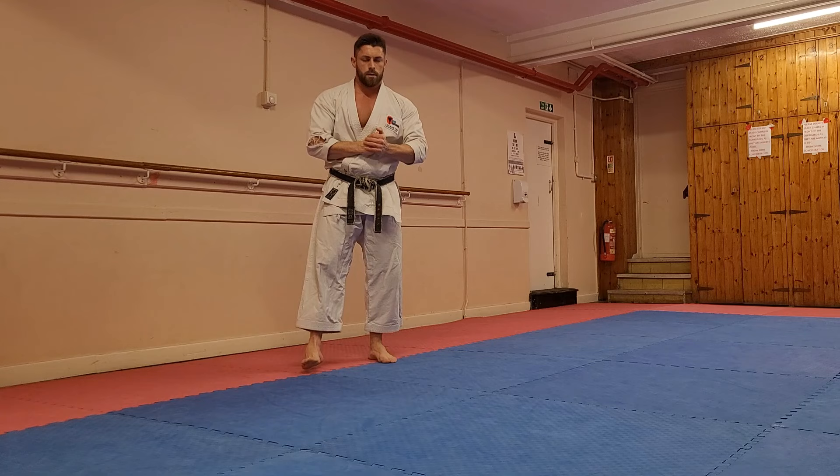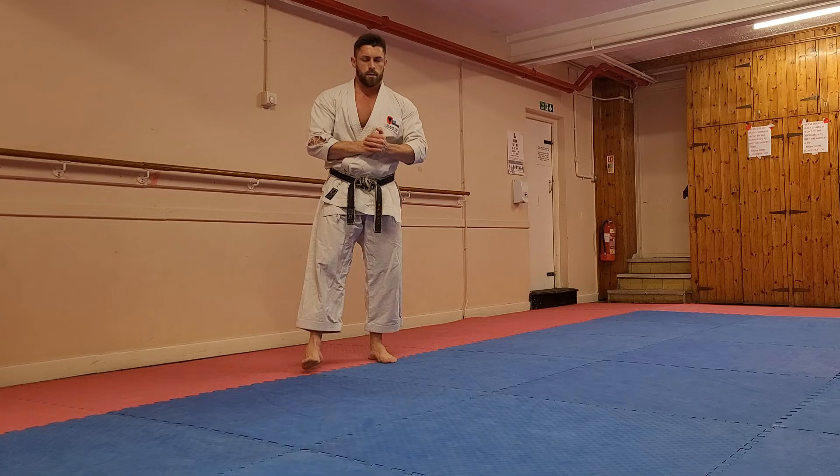There's another video with some detail on a basic and fundamental kick in Shotokan karate. Hopefully you found it helpful. Don't forget to like, subscribe, and share the video, and I'll see you on the next one.